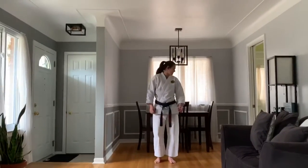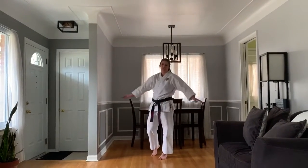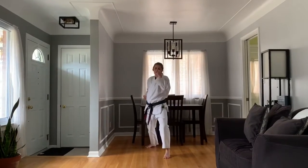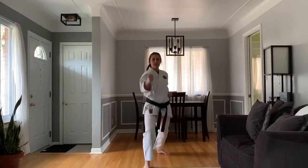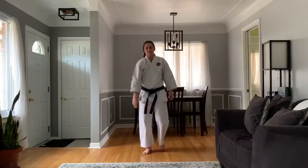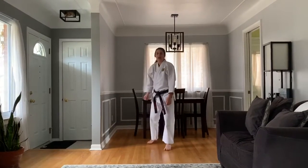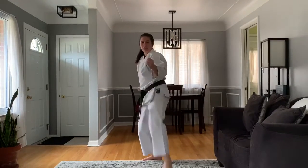Now moving on to our kicks. These kicks are going to be moving up and down the floor nonstop, so make sure you have plenty of room. Fighting stance, we're going to do our front kick, then switch the hands. Kick, switch. If you're outside, you can go all the way down the street. Now our roundhouse — we're going to switch the hands first. Kick and down. Kick and down.